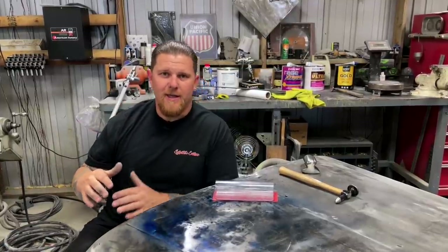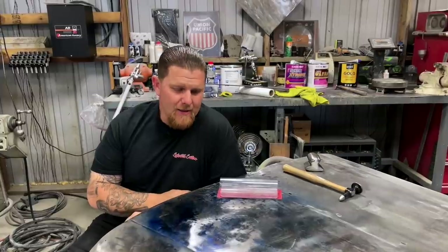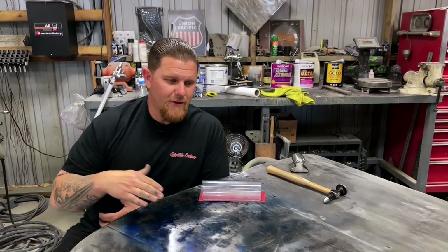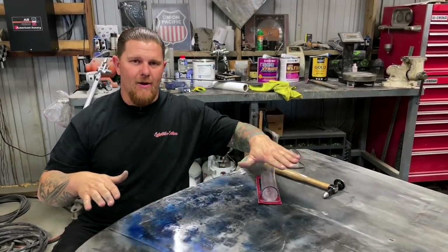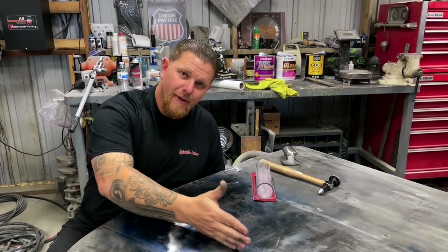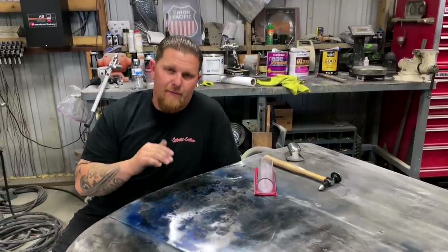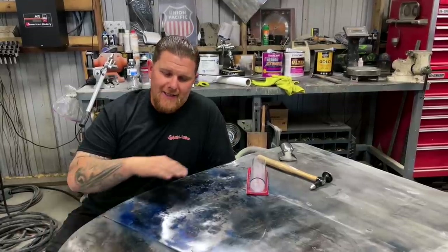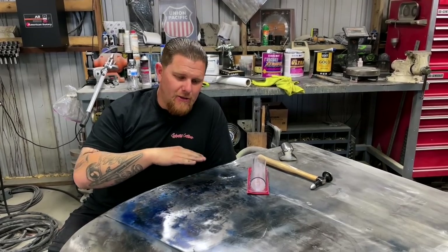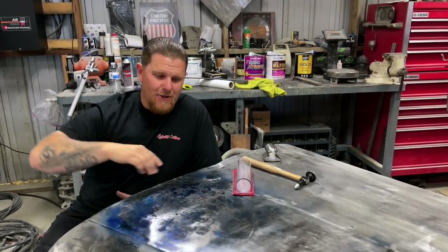Understanding how metallurgy works — how heating and shrinking metal affects the panel, how welding affects the panel — is critical. Let's say you put this in an English wheel. I'm not proficient at English wheeling yet, but if you start using an English wheel to roll this out, like rolling pizza dough, it's going to smooth it out but it's also stretching. If you run the English wheel through here, it's going to stretch the metal more in the area that's already perfect. To compensate with an English wheel, you have to get really good — it's harder to create a shape that is a low crown than a high crown. It takes a lot of practice and tracking with your wheel to get it to look uniform.